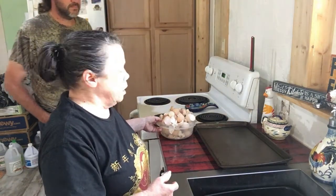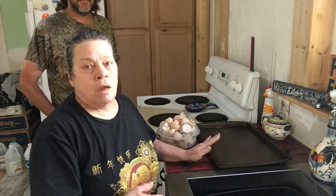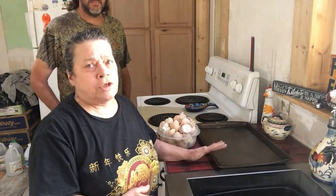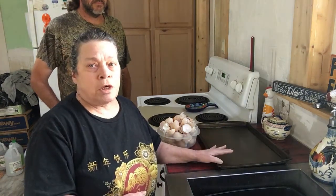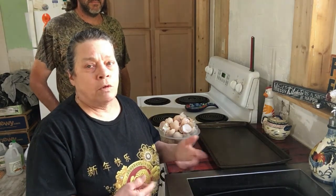So what we're going to do is feed back their eggshells. We've been collecting them and we're going to put them on a cookie sheet and put them in the oven at 250 for about 10 to 15 minutes just to dry them out. Then we're going to put them in a food processor and pulverize them to a powder, and we can mix it into their feed or put it in a bowl where they can eat it themselves.